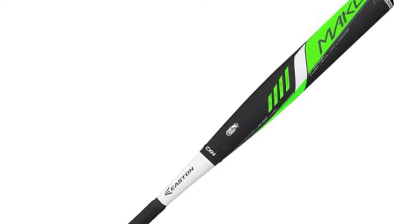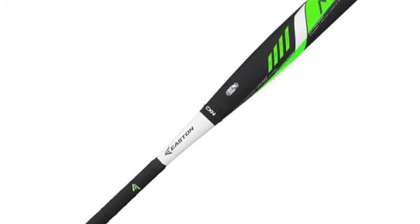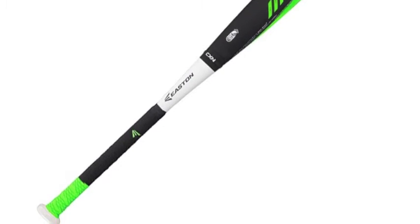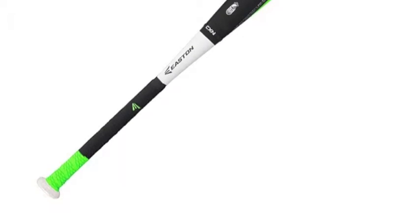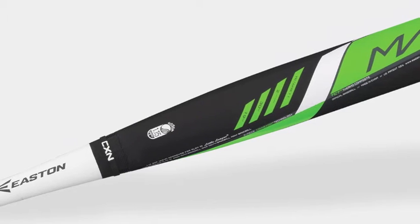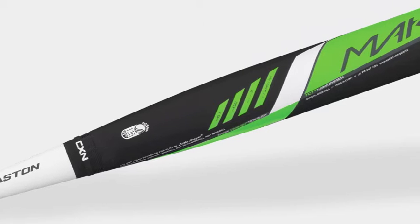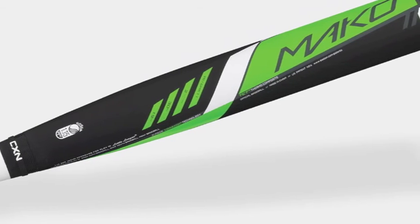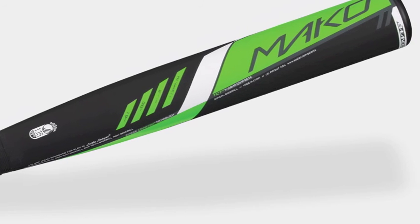The foundation of this bat is a 100% thermocomposite that provides a lightweight feel and unmatched durability that will stay strong for a number of seasons. The full composite handle is fashioned with the hyper-skin bat grip that allows for additional control through the hitting zone and confident grip on the bat at the point of contact.